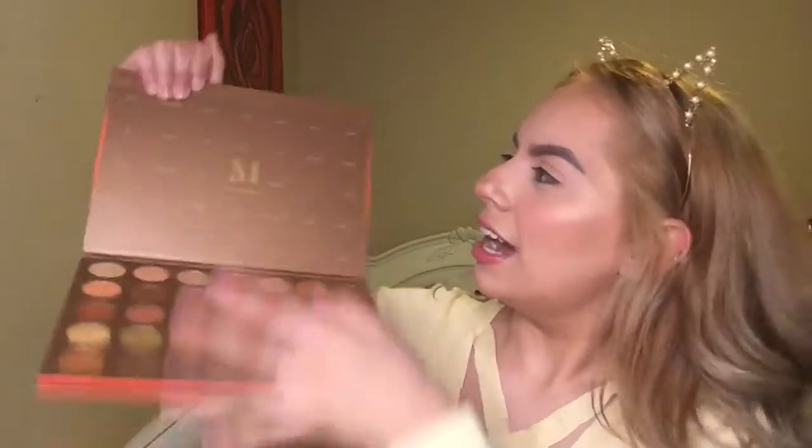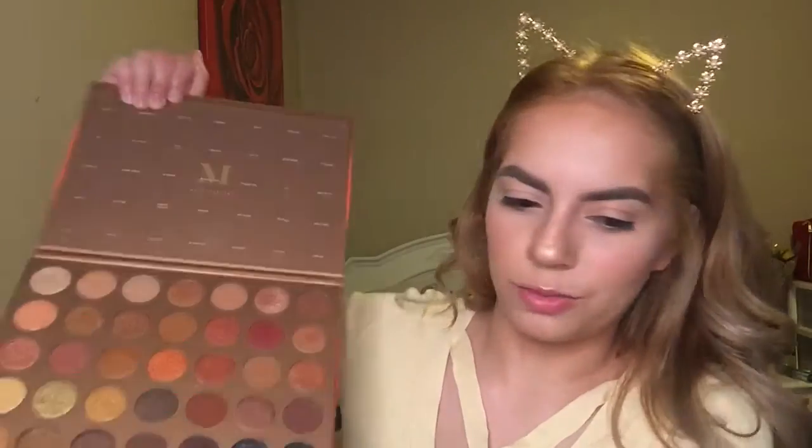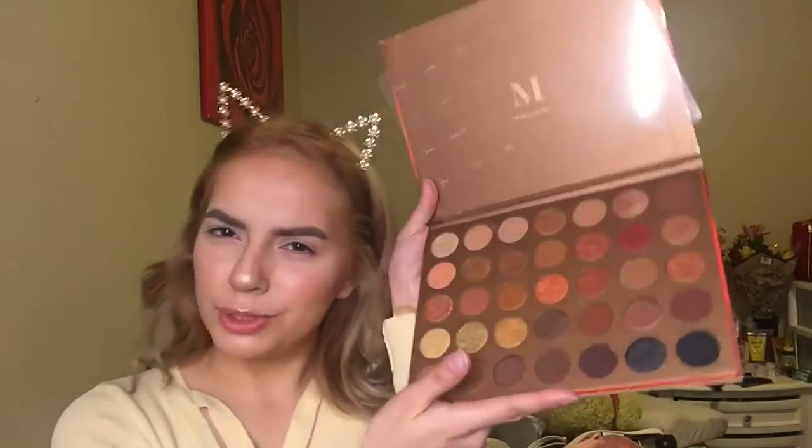So this is what the palette looks like. I have to put tape right here just so I can open it and it stays right there, because I like having the plastic thingy. Look at how beautiful this is.